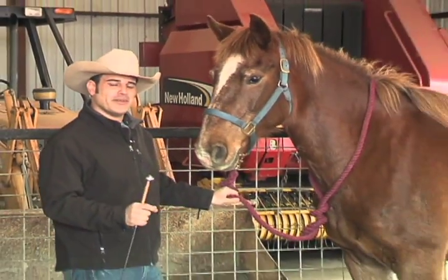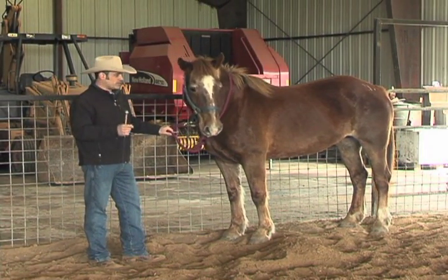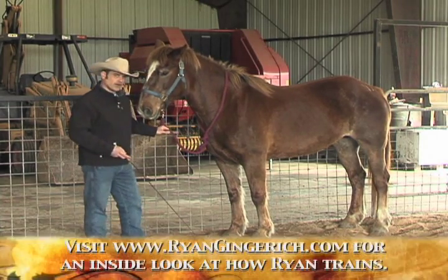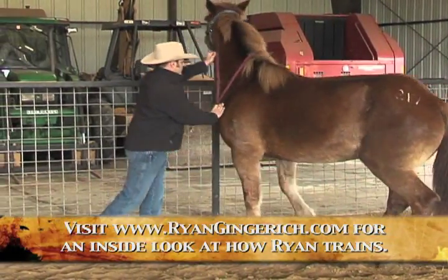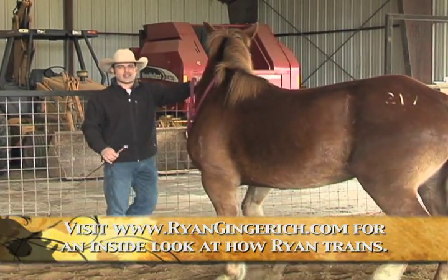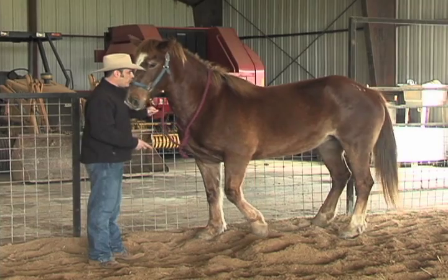Welcome back. I'm back here with Olivia, working on basic control. The very first thing we're going to talk about is go forward — we'll teach the go-forward cue from the side of her body right where that girth line starts. Now, watch Olivia's body: anytime I bring the cue stick up to her body, she's going to flinch and move around a little bit. That's a reaction to the cue stick, not a responsiveness. So at that point I would desensitize her to this movement of the cue stick next to her body.